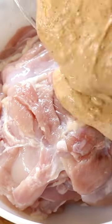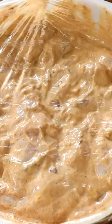Add the marinade to your chicken thighs and give it all a good mix, and put it in the fridge for 24 hours.